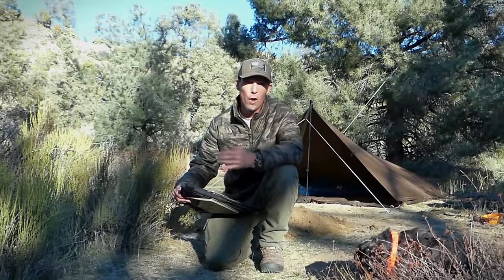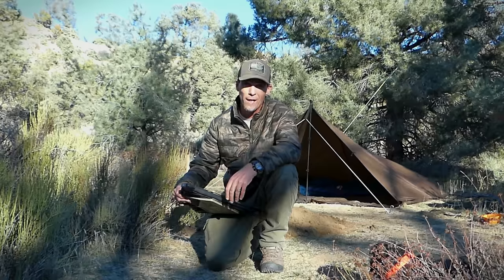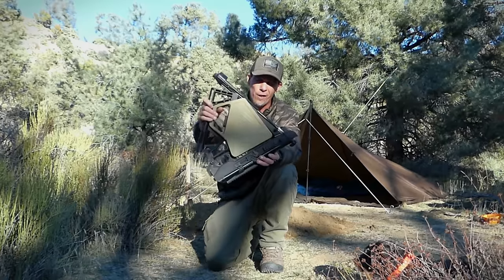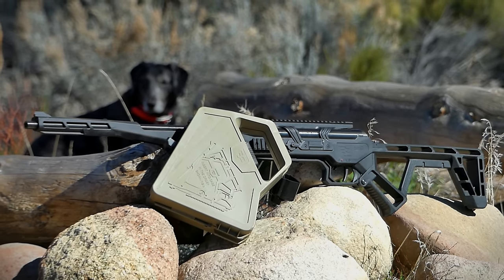Hey guys, welcome back to the channel. Marley and I are out here in the mountains and we set up a bug out camp. The reason for that is we're testing the new Black Bunker BM-8 Survival Rifle. This is a very unique air rifle — I've got this in .22 caliber.